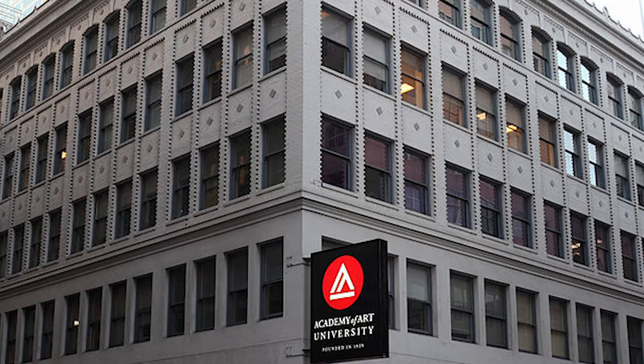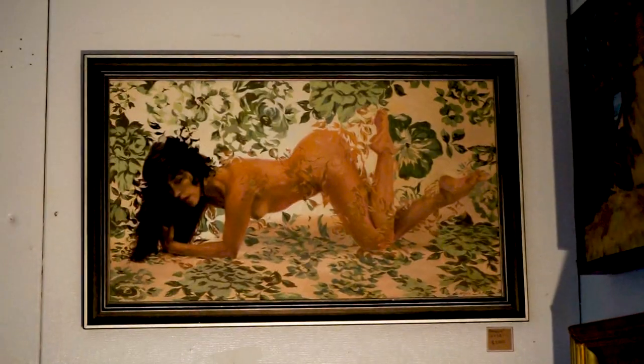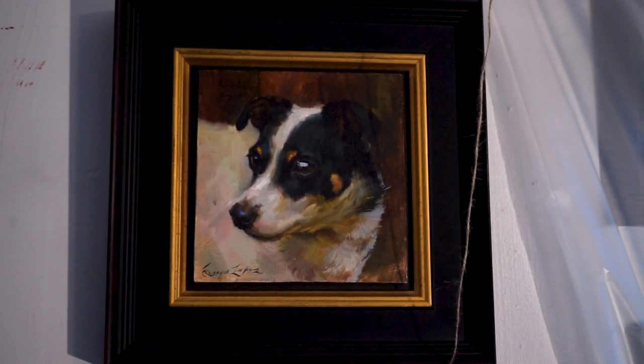My name is Sergio Lopez. I'm an artist based out of Santa Rosa, California. I went to school at the Academy of Art in San Francisco. I've been a full-time painter for about eight years, and I pretty much do figurative and landscape painting in oils.